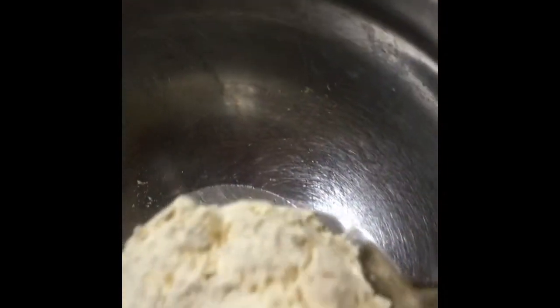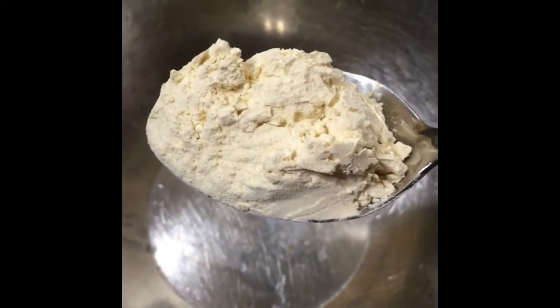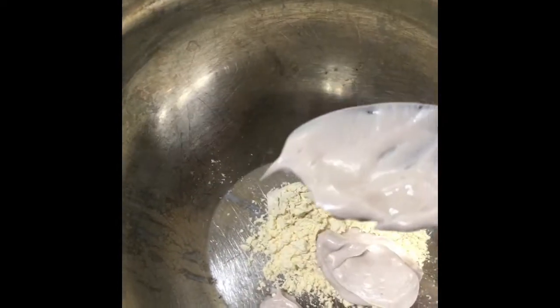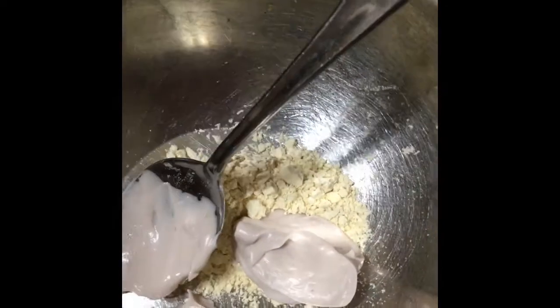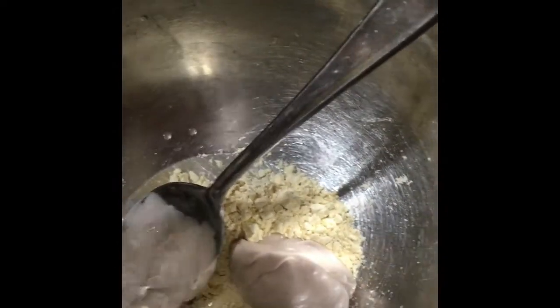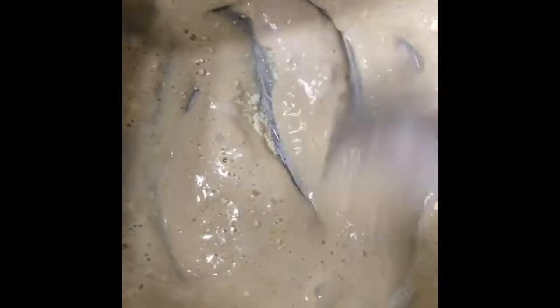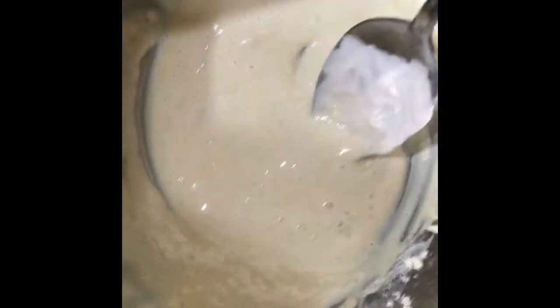So while the pasta's going, I'm going to make my wet dredge. I've got a heaping tablespoon of chickpea flour and a heaping tablespoon of homemade vegan mayo. I used the recipe from the BBC website. Then I'm just going to add about a tablespoon and a half of water. That's perfect. This is going to be a wet dredge for our pasta to make the coating stick.